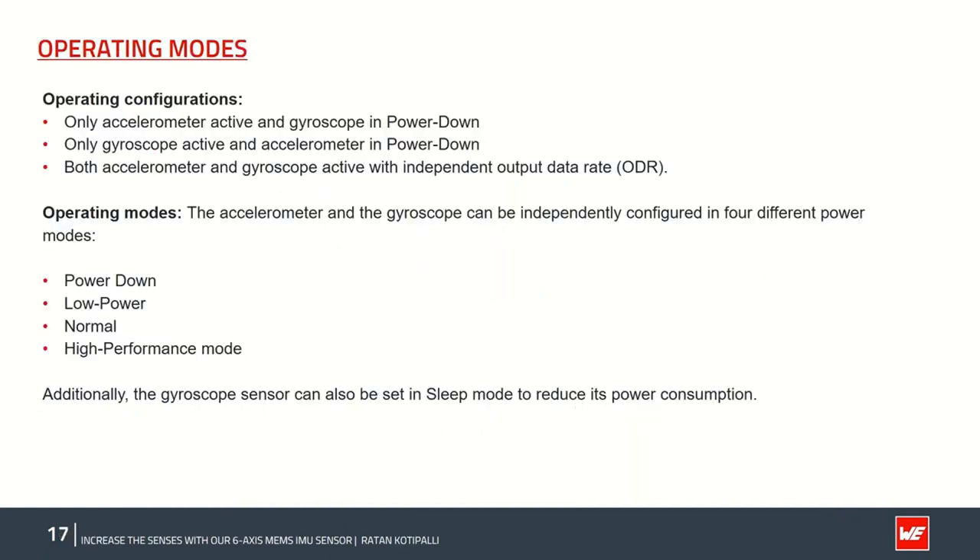The ISDS sensor offers great flexibility to users in choosing operating configurations and modes. The sensor can work independently or in combined modes: only the accelerometer can be activated with the gyro in power-down, or only the gyro activated with the accelerometer in power-down, or both sensors activated with independent output data rates (ODRs). This flexibility allows users to customize for their own requirements and power management, especially for industrial IoT applications. There are four operating modes: power-down (completely off), low power, normal, and high power modes.